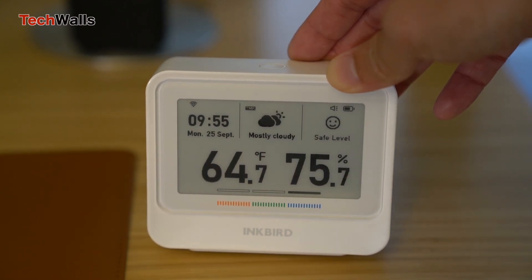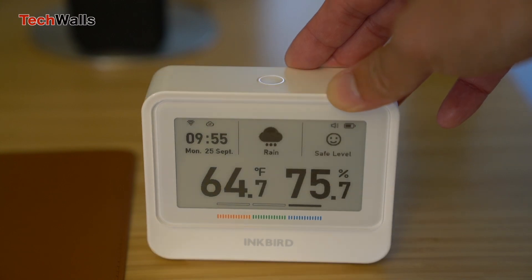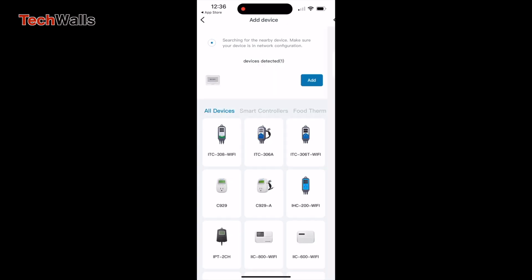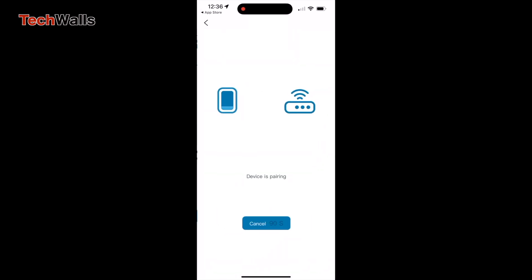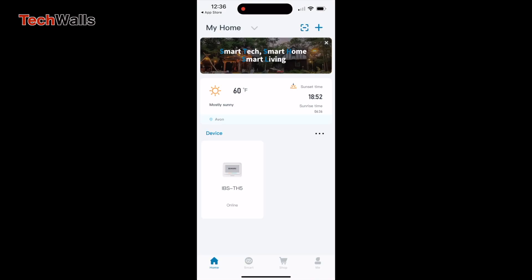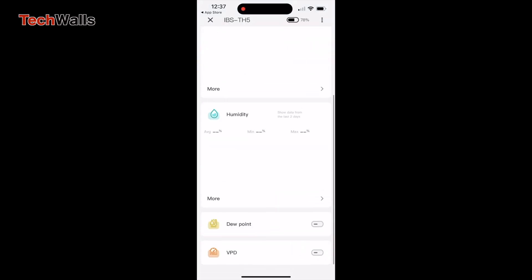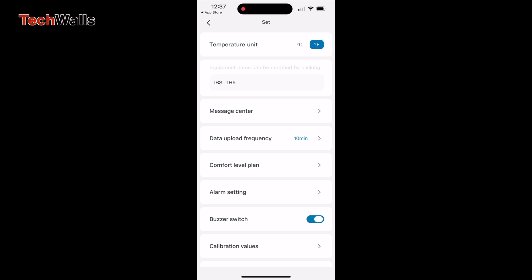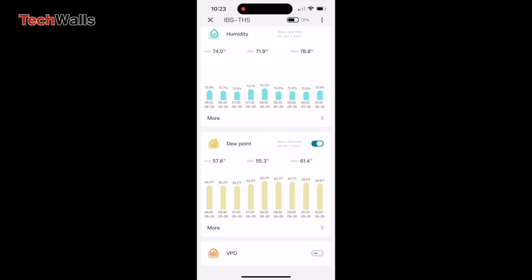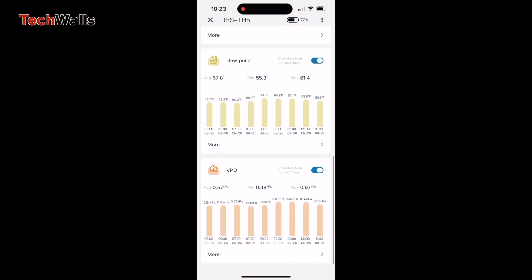With the IBS-TH5, all data is securely stored on the cloud, providing you with up to two years of historical records. The ability to export this data to your email makes analysis and tracking incredibly effortless. The Inkbird app encapsulates all the device's functionalities into an intuitive interface, with data updates, alarm notifications, and storage capabilities — making it the perfect companion to the device.